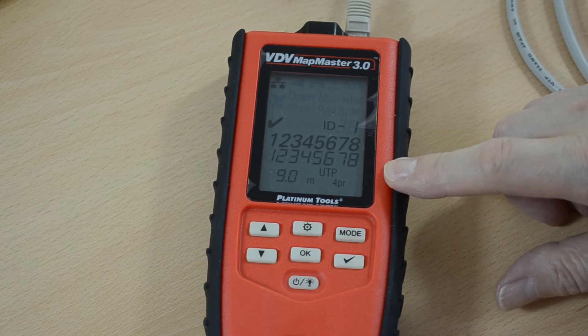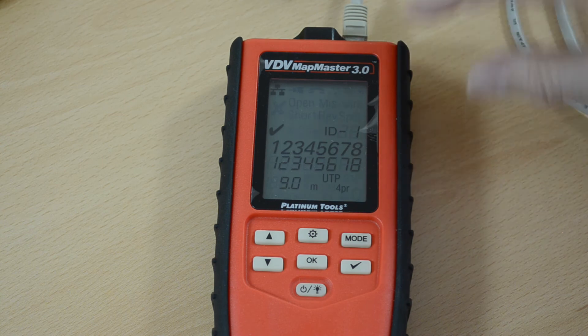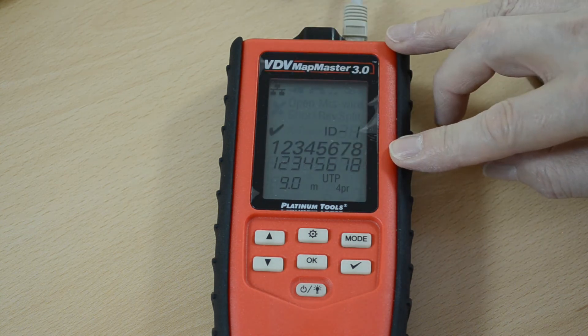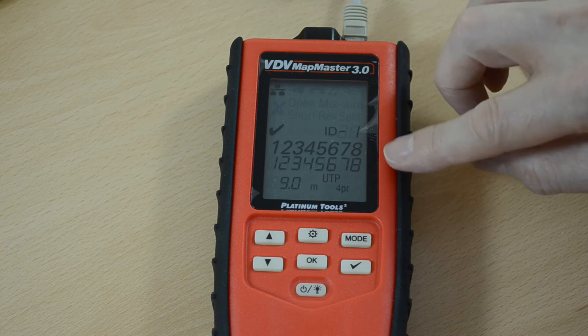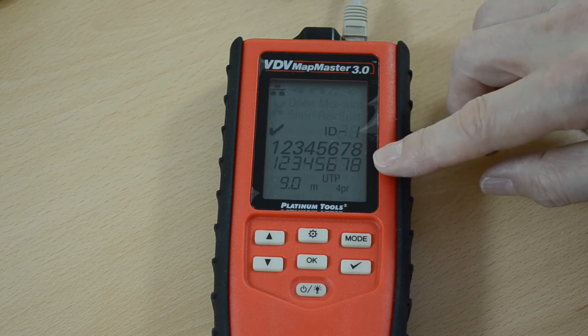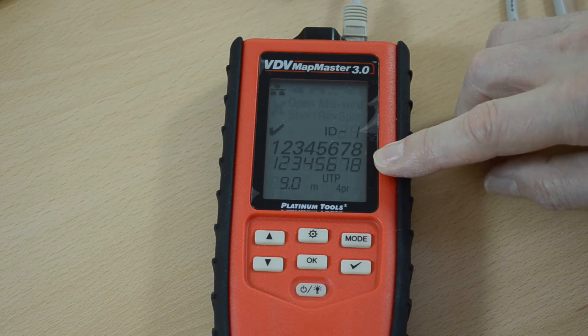Cable length is nine meters. It's unshielded twisted pair. The tick means that the meter has found no problems with this cable. All pins appear to be connected fully one to eight and at both ends.